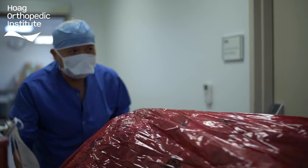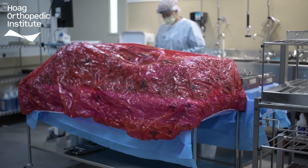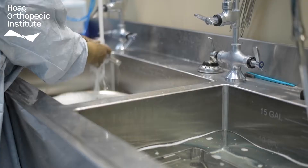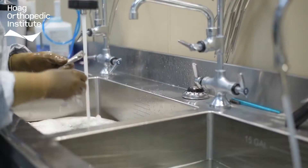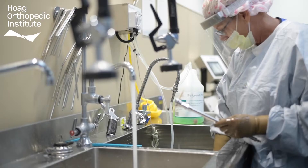At HOI, instruments are returned to the decontamination room after surgery and the instrumentation reprocessing begins. This process starts by soaking and manually cleaning each instrument in a water and detergent mixture. This helps to break down the blood and material left on the instruments post-surgery, also known as bio-burden. A variety of different brushes and irrigators are used to remove any remaining or difficult to remove bio-burden from the instruments.